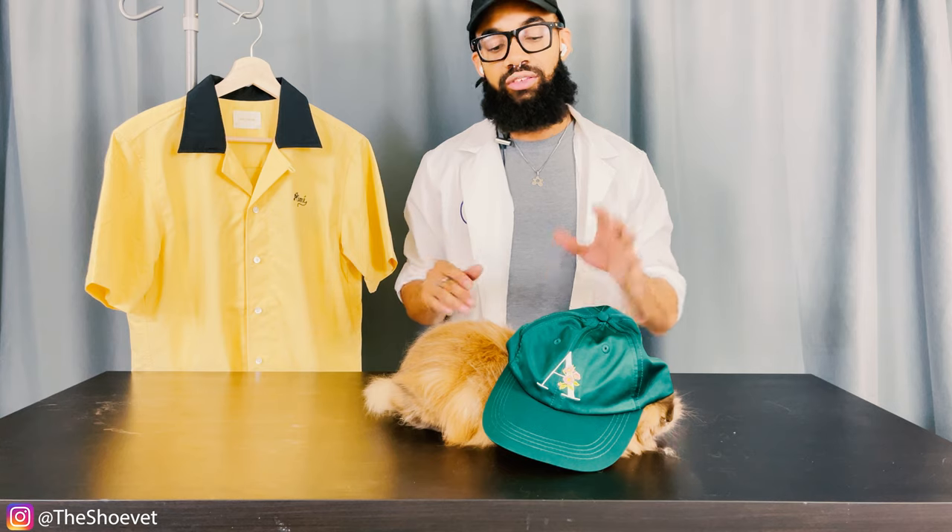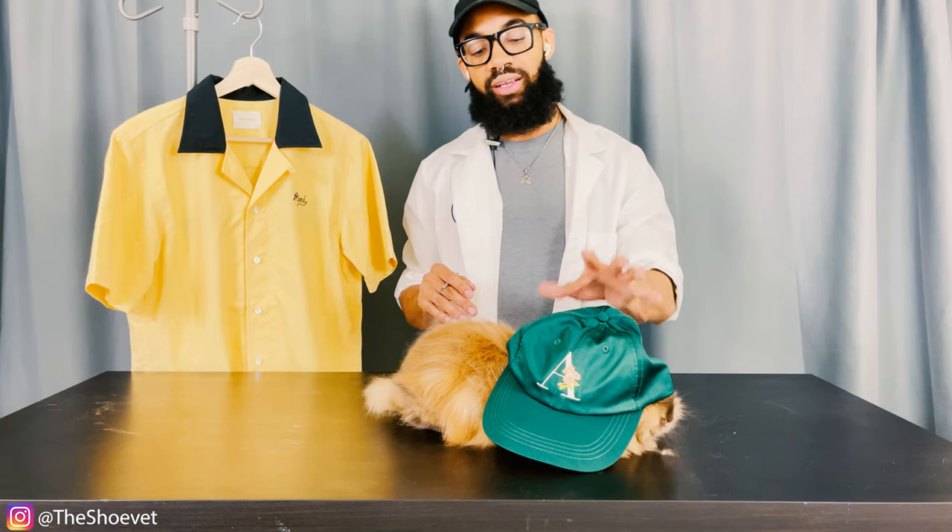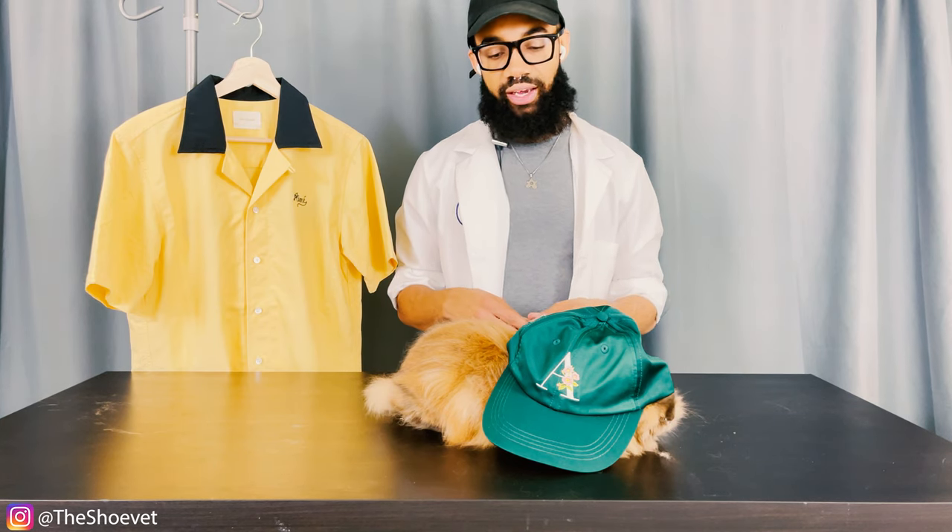Are these pieces worth it? So the hat — absolutely yes, man. I think it was like $55, a little expensive for a hat. But I mean, it's Amy Leon Doerr, it is made primarily out of satin, has some leather in the back, the hardware is nice. I think the hat at retail is worth it, man.